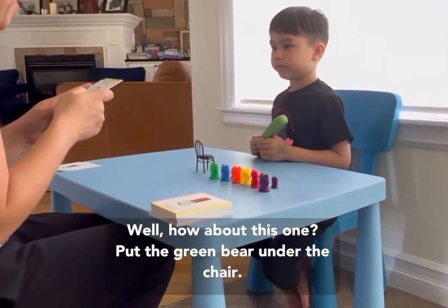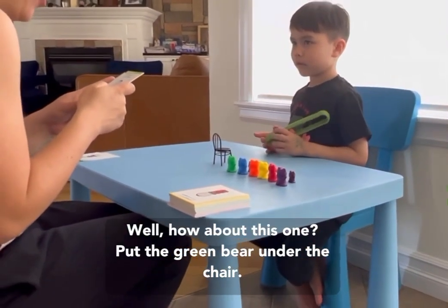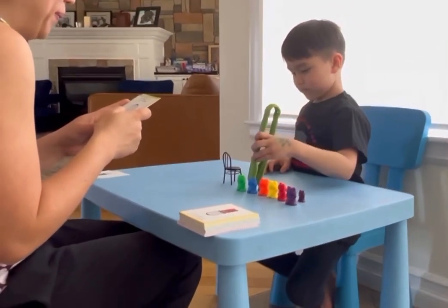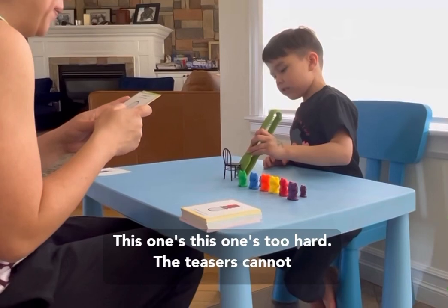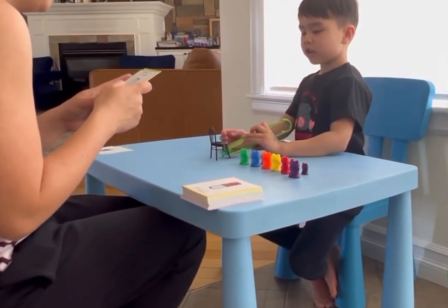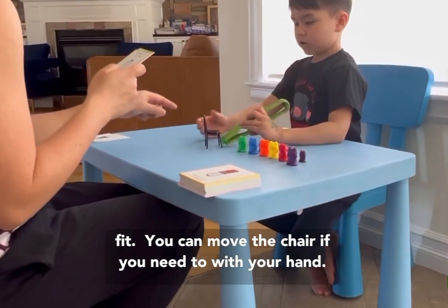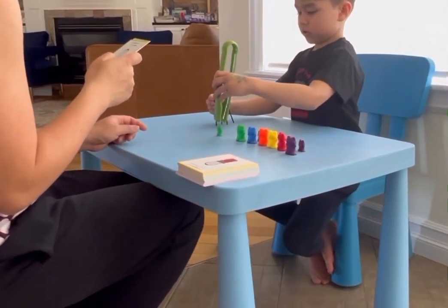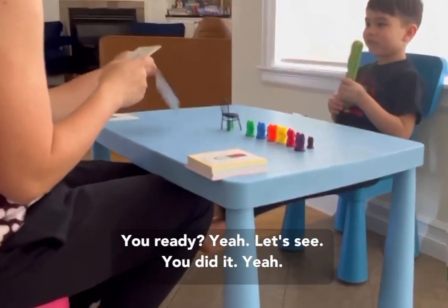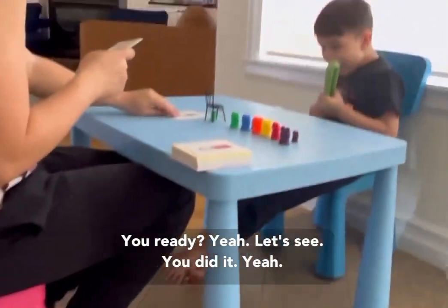Put the green bear under the chair. This one's too hard. The tweezers cannot fit. You can move the chair if you need to with your hand. You ready? Yep. You did it!